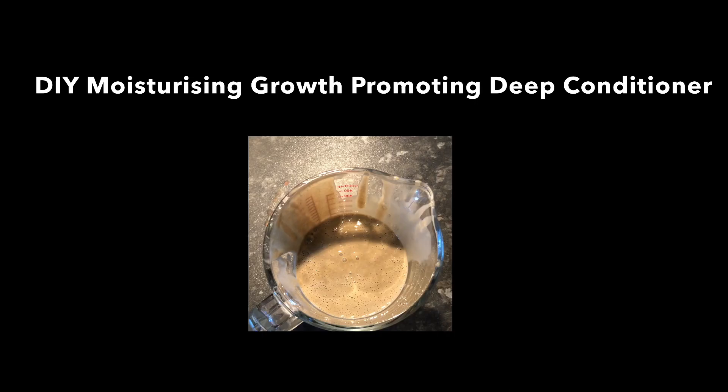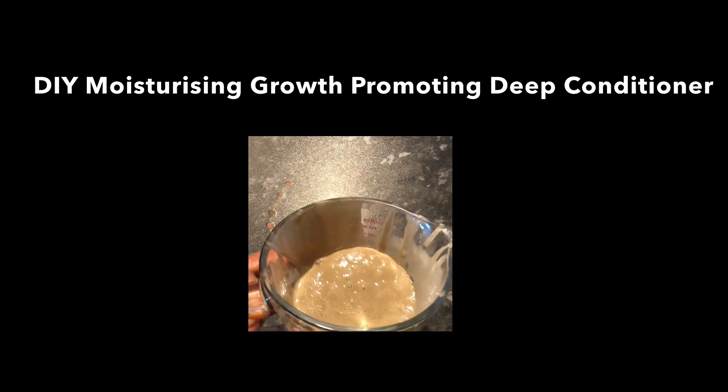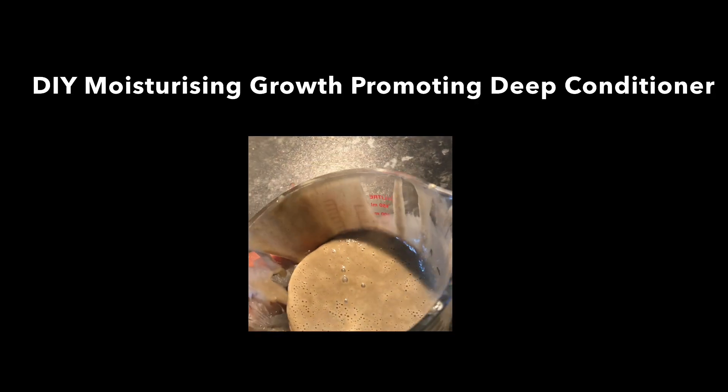Hi, everybody. Welcome back to the channel. It's Samantha. Thank you so much for joining me. Today I'm going to show you how to make a really wonderful hair deep conditioner.